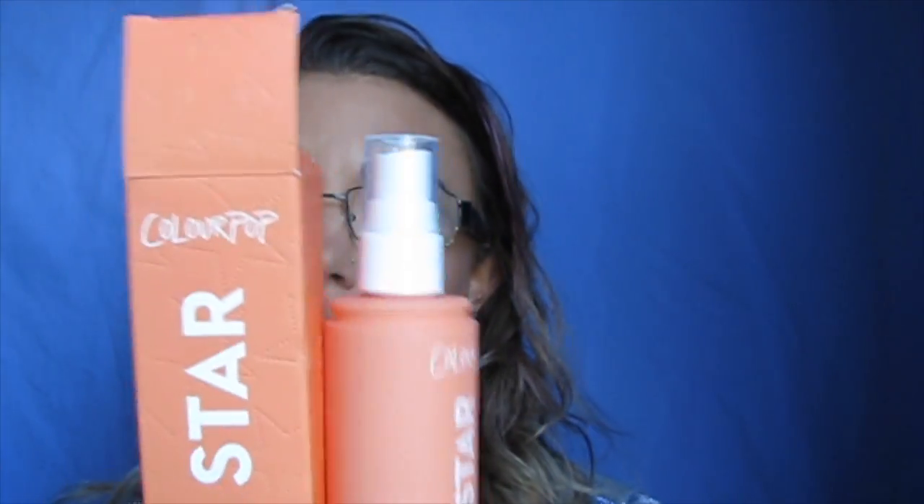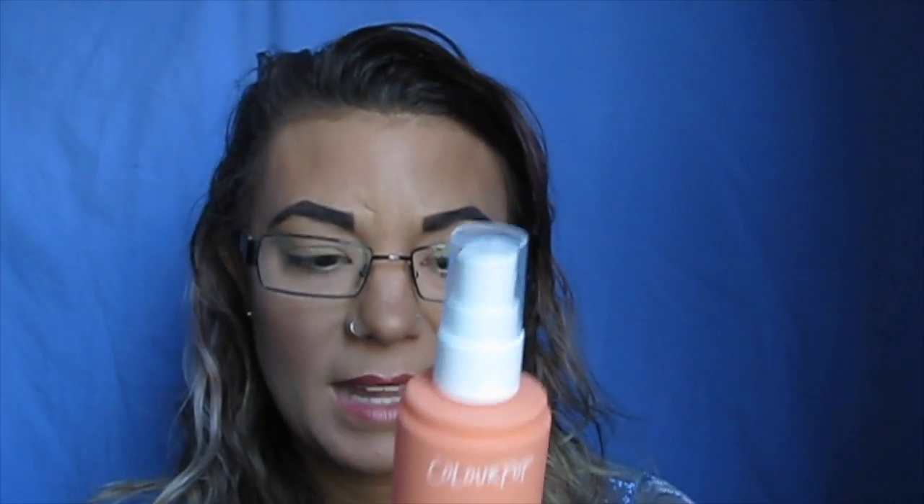Up next is the All Star Face Setting Spray. This smells amazing and I own two or three of their other face setting sprays, but I prefer this one over the other two. The other two are from their amethyst line and I still use them, but I like the sprayer on this one a lot better and I really enjoy it. For an inexpensive setting spray, it makes my face look great — I would definitely go for this one.